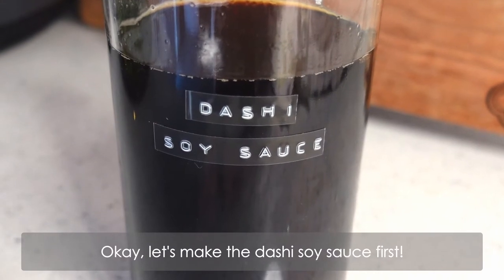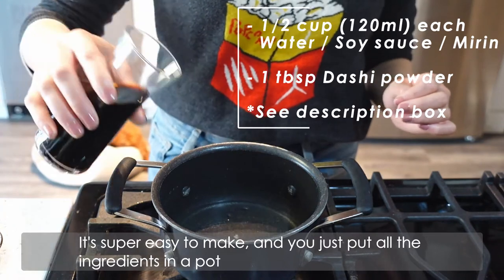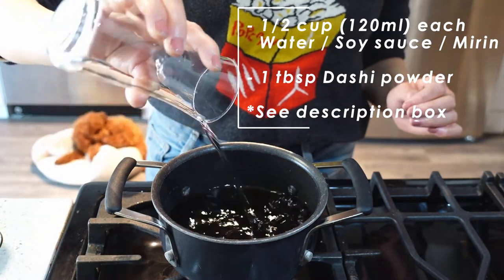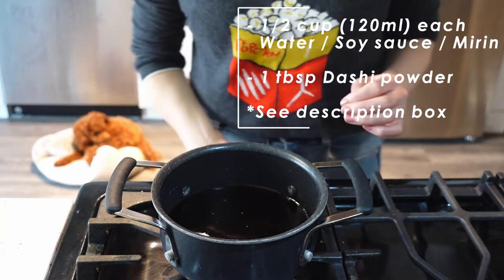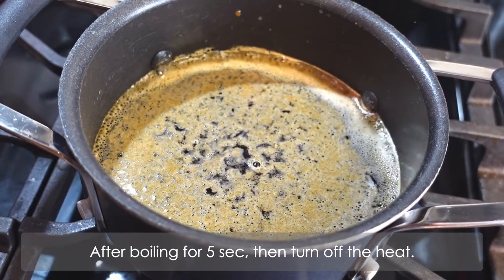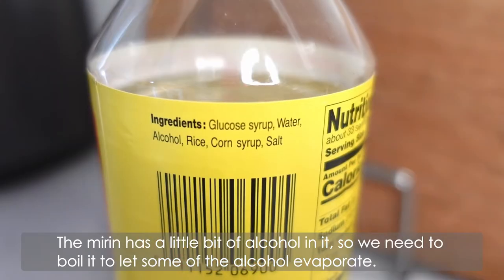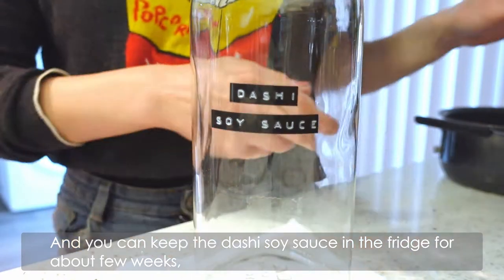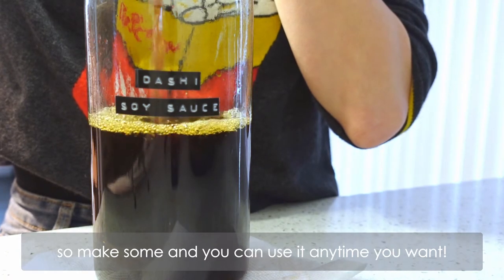Ok, let's make the dashi soy sauce first. It's super easy — you just put all the ingredients in a pot and let it come to a quick boil for about 5 seconds. After boiling for 5 seconds, turn off the heat. The mirin has a little bit of alcohol in it, so we need to boil it to let some of the alcohol evaporate. You can keep the dashi soy sauce in the fridge for about a few weeks, so make some and use it anytime you want.